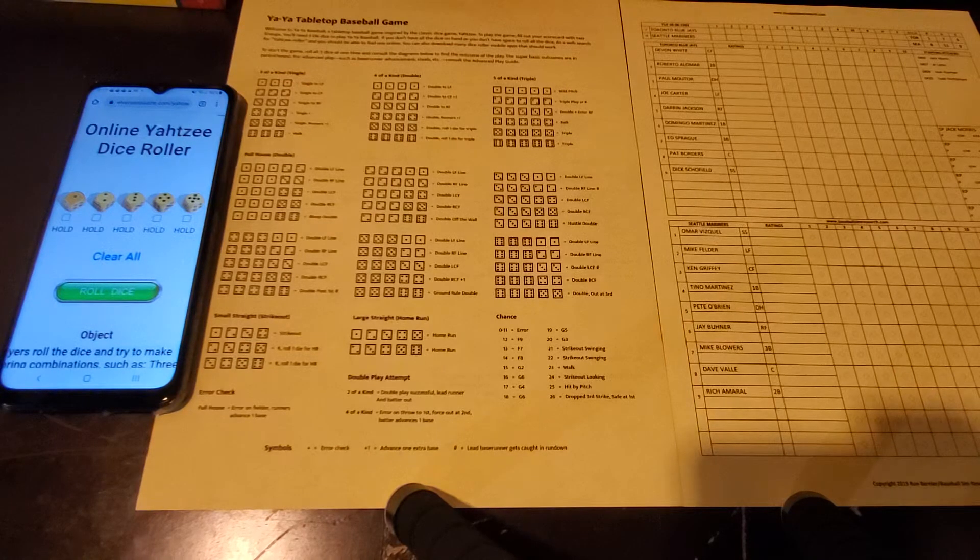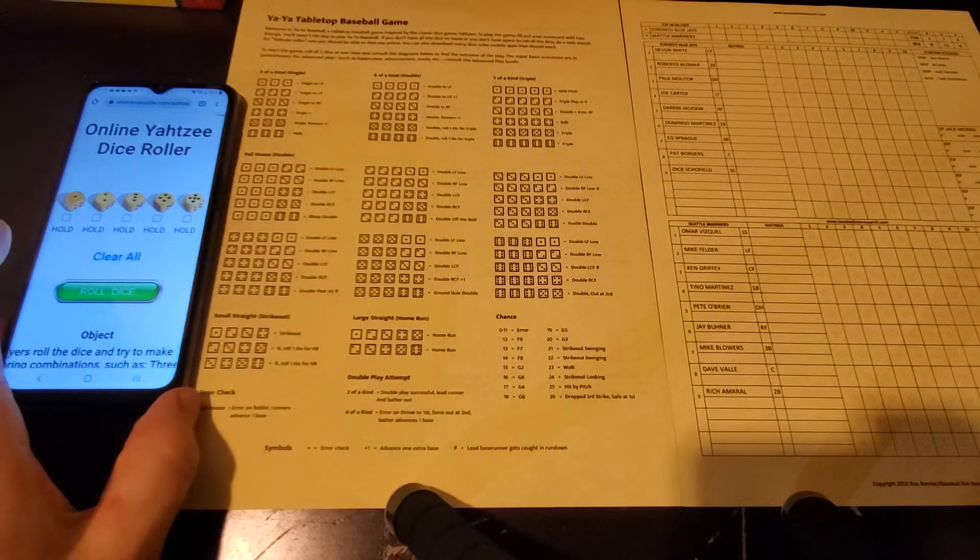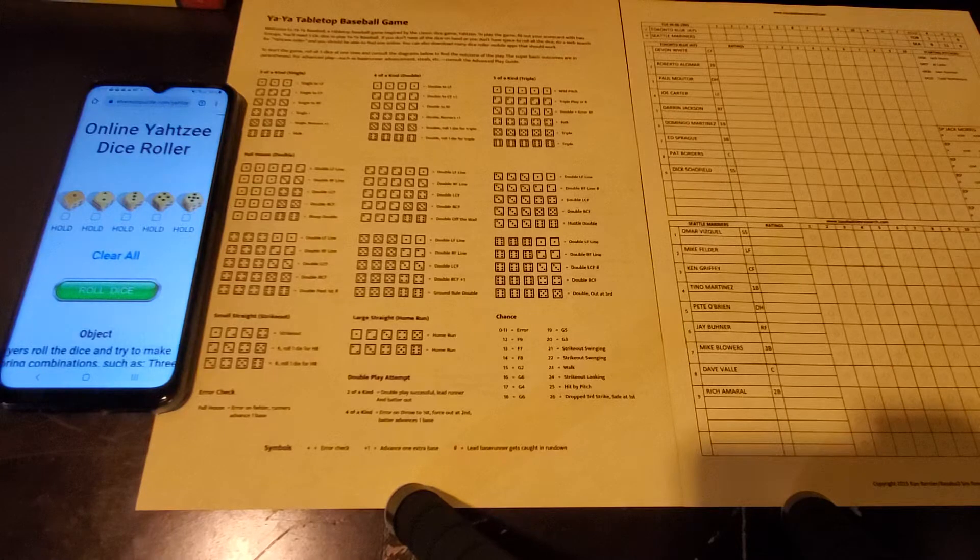Welcome back to another OnBaseBaseball video. My name is Brian Hafferkamp. I'm the designer and creator of OnBaseBaseball. In this video we're going to do something a little bit different. This is a new tabletop baseball game. I know about every four months I come out with something new, but I'm really excited about this one. It's called Yaya Tabletop Baseball, and the name is taken from the fact that it uses a similar game mechanism as Yahtzee.